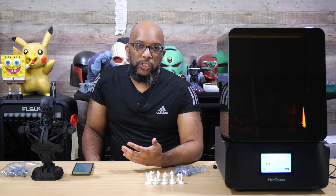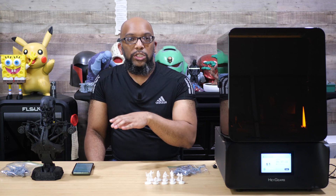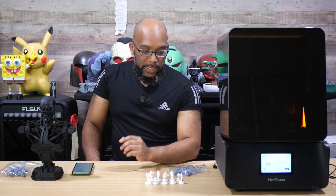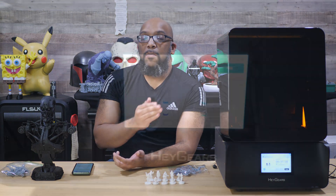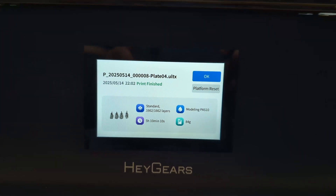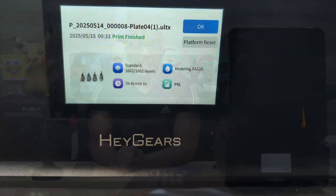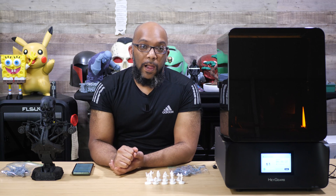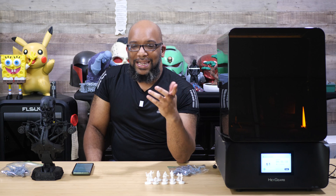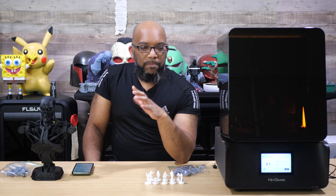I used the exact same file in Blueprint Studio with the same resin, same supports, and everything else. In Blueprint Studio you can take the same file and send it to whatever printers are connected to your account, so that's what I did — using their Past 10 resin. The prints from the RS Turbo were done in about 5 hours and 10 minutes, while the original UltraCraft Reflex RS took 7 hours and 41 minutes. That's a pretty decent time saving. Even before I knew all the spec differences, I noticed things seemed to be moving faster compared to the original RS.